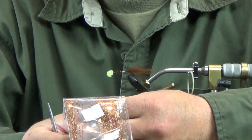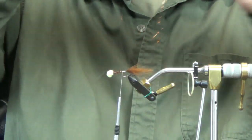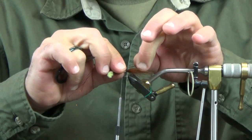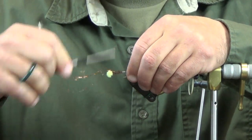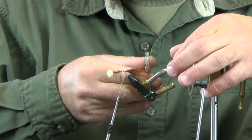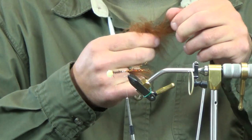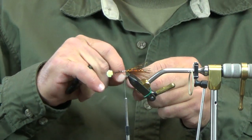I'm going to take two strands of copper holographic flash and double these over — same as any double marabou tail. I'm going to take the two strands, double them over to give me four on each side. I'm going to run this on the top third of the tail so it kind of cuts into the middle a little bit. Then same thing, bring this over the top. Give this a quick trim — there we go, we've got our internal flash sitting there. Back to another marabou piece — see if I can find one I like. That'll do. Take the marabou, we're going to tie this tail in.